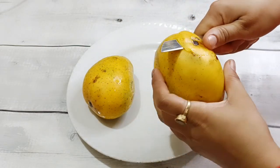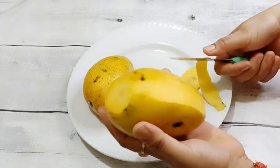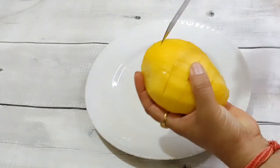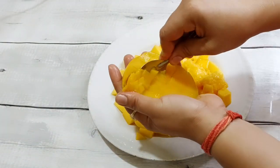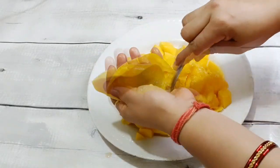First, we will peel the mangoes. After this, we will remove the pulp. Check if it is soft, then cut the pulp and remove it.